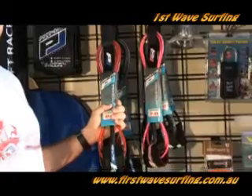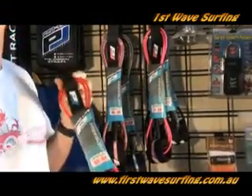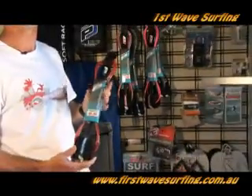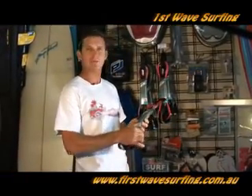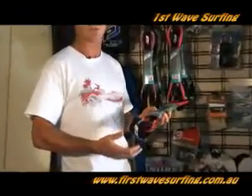The first thing you're going to need is your leg rope. This is what attaches you to your surfboard. Most leg ropes are roughly the same length as your surfboard — if you've got a 7 foot surfboard you roughly want a 7 foot leg rope. They do come in thin or thick leg ropes, but a standard regular one is exactly what will help you out.